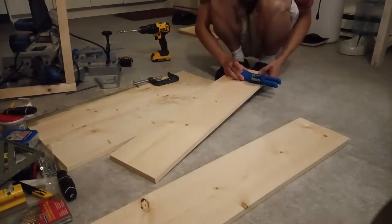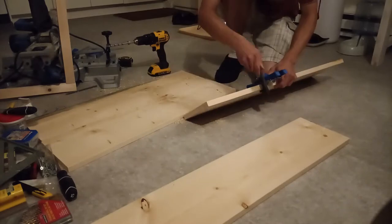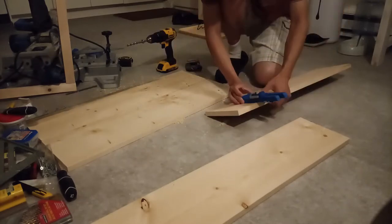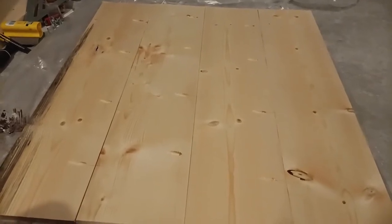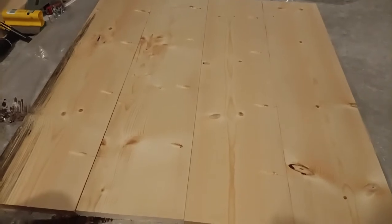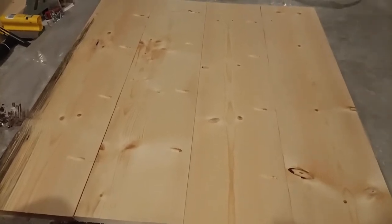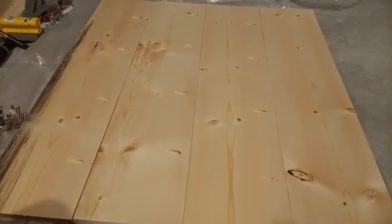Now that I'm done with all the pocket holes, I'm gonna be screwing it in, but I'll also be adding glue in between. That's because this is going to be a dining tabletop, and adding extra strength might help just in case.